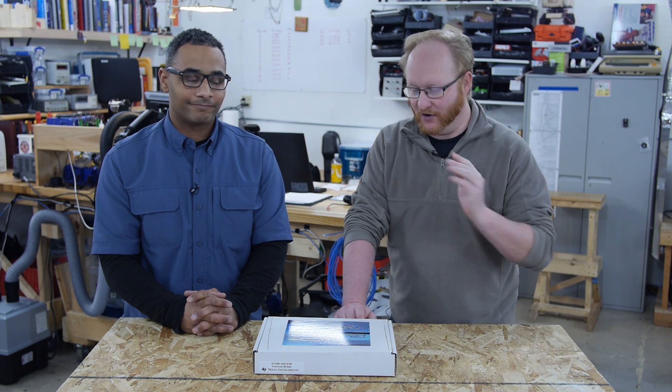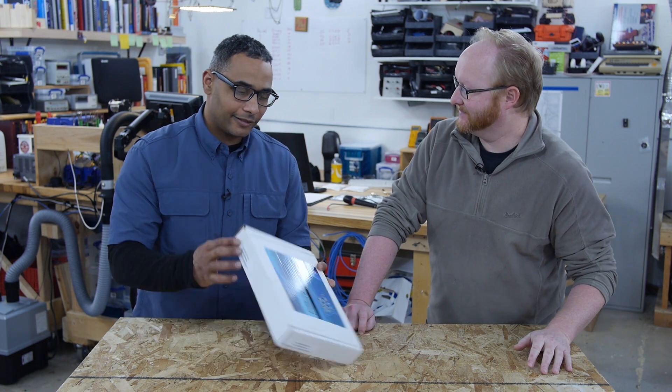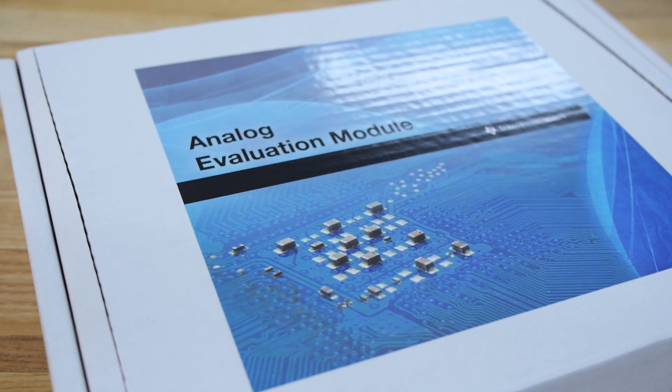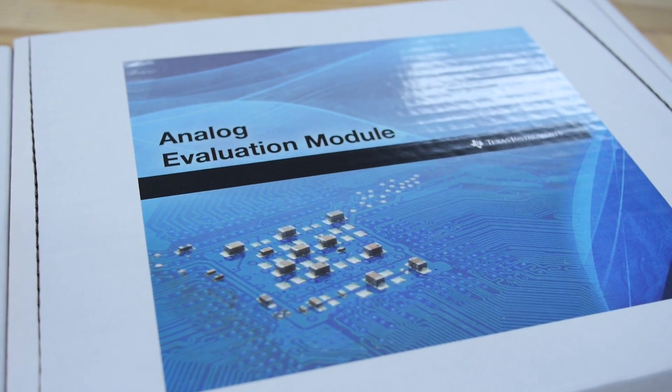We've got a new product from Texas Instruments to look at on the show. It's the TI DIY Amp Evaluation Module, which is going to help us evaluate op amps.